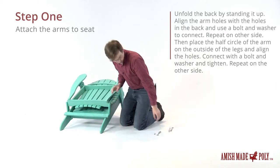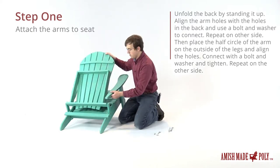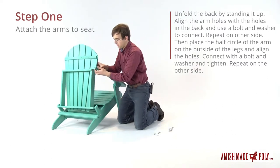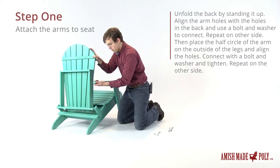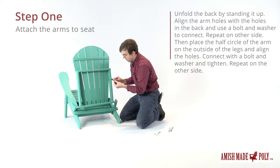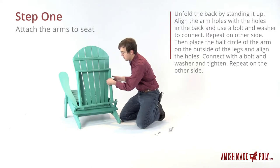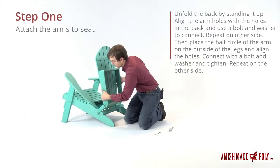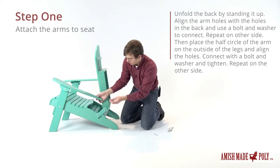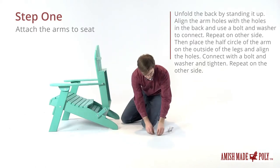Now I'm going to put the back on. We've got the long bolts and a washer — the back will just set up here and go through the hole in the arm, which will then line up with the hole in the back of the chair. Again we'll put the washer on first and then the nut. Same on this side as well: a long bolt and a washer, then another washer and the nut.